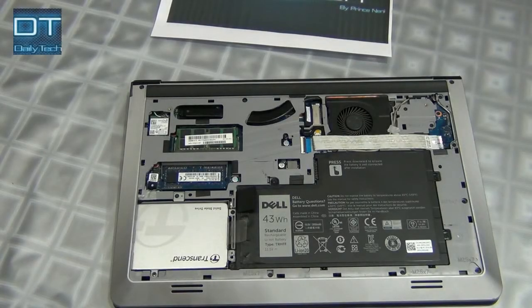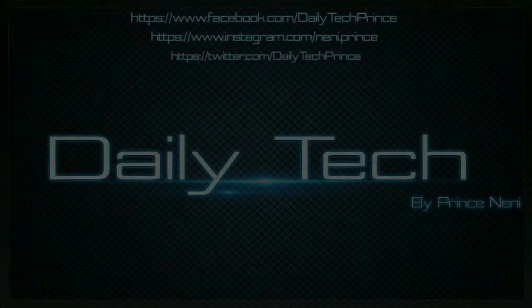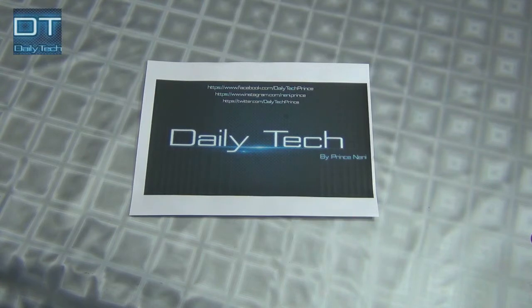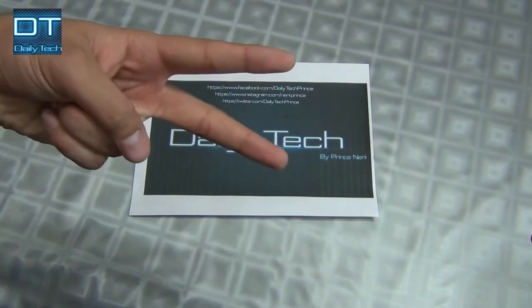Hello everyone, this is Prince Nanny and you're watching Daily Tech. Today I'm going to show you something interesting — we're gonna open the black cover of my laptop, remove the solid-state drive, and see what's inside it. Let's do this.